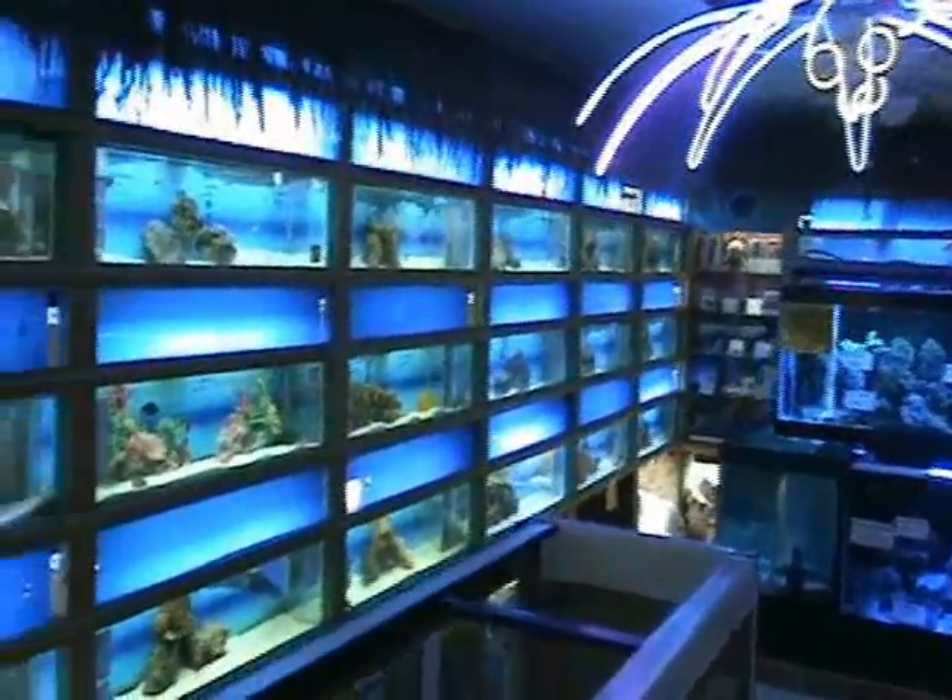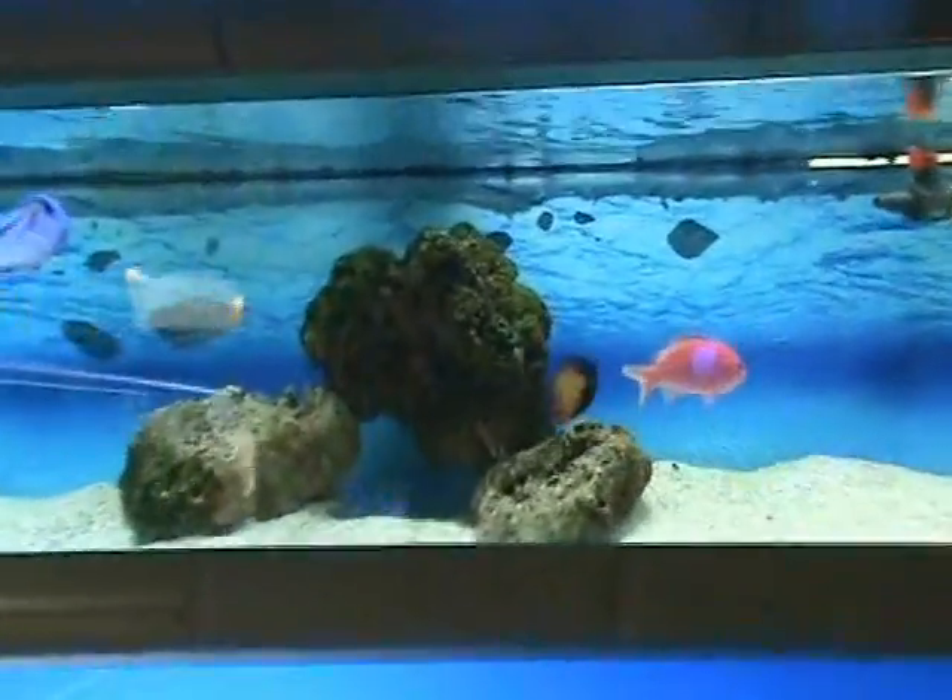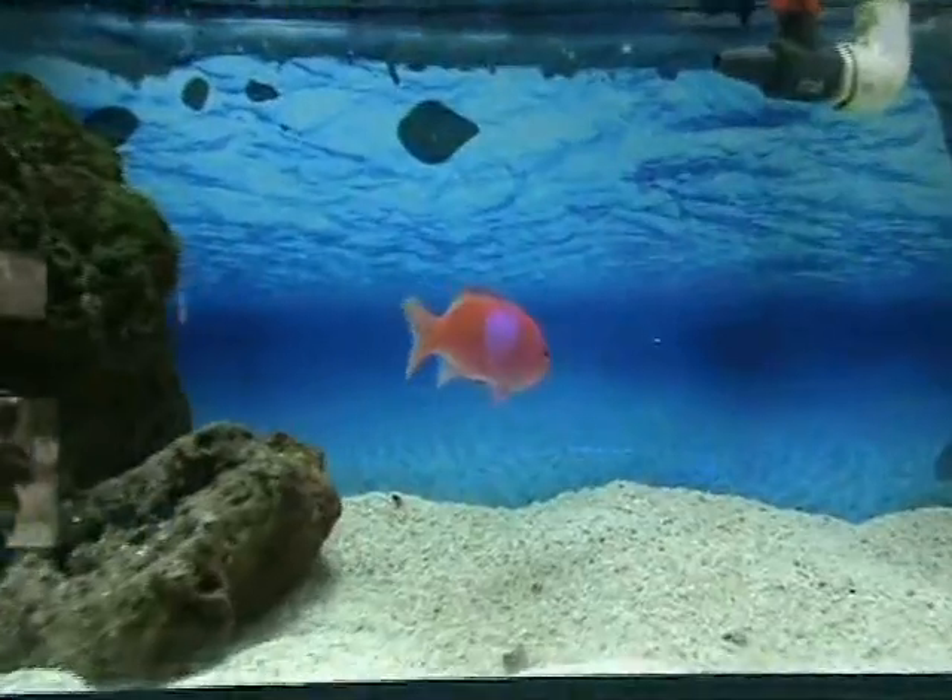Hey guys, thanks for stopping by to check out our video inventory update. We got a new saltwater shipment — beautiful stuff just came in. Take a look at it now.